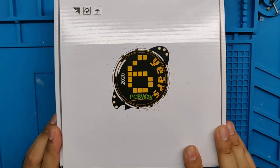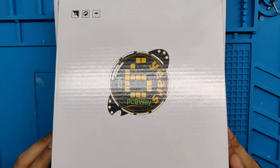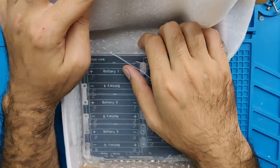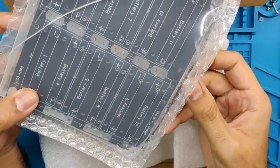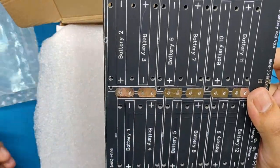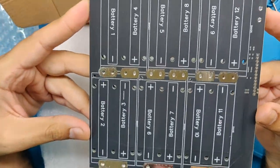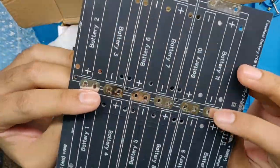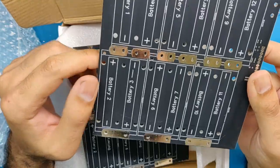It all starts with these beautiful PCBs from PCBWay. PCBWay has been my sponsor for a couple of years and they make just the best PCBs. You can go to their website and check out all the different kinds of PCBs they can do, starting from only $5. These PCBs are done in matte black and they were beautifully wrapped in vacuum-sealed shrink wrap. I ordered five of these.